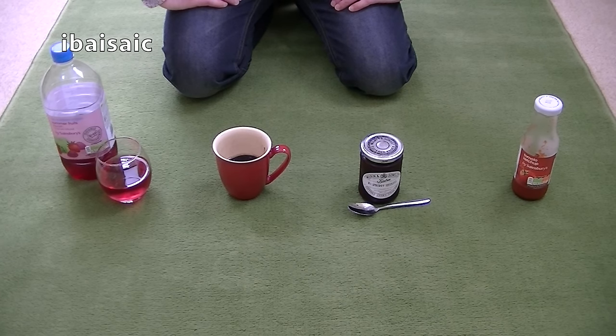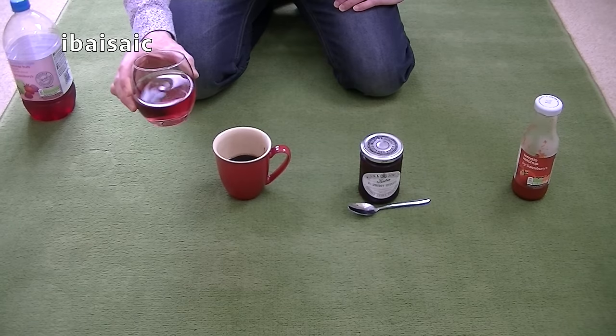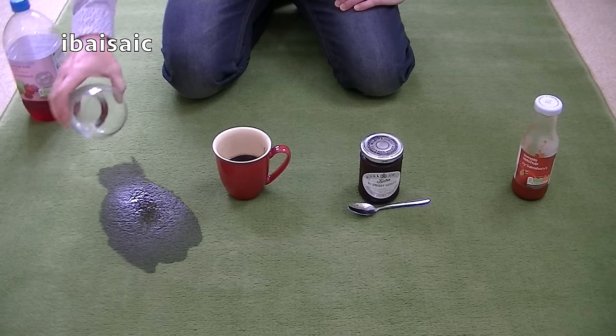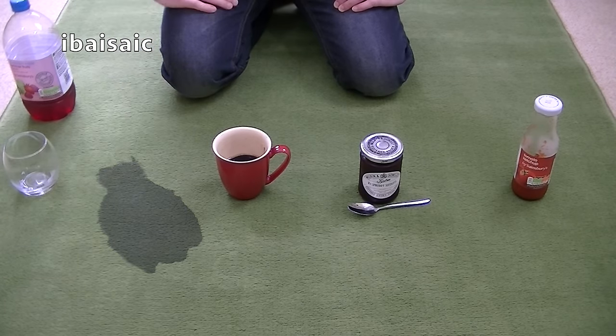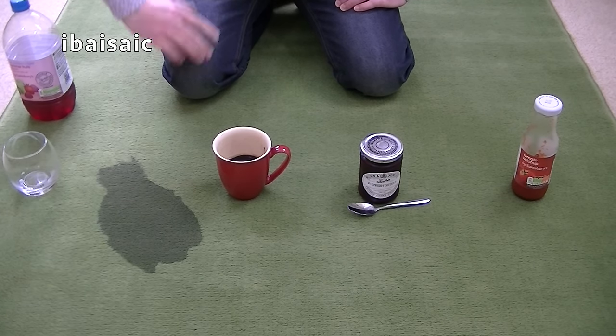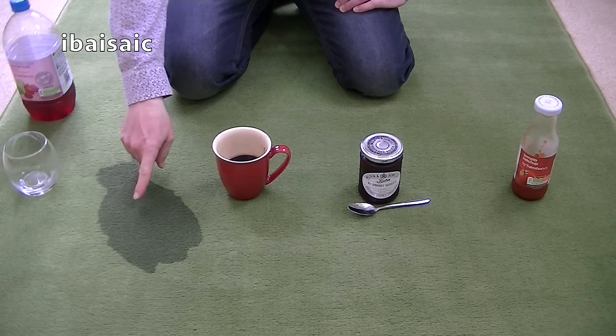Before I take you on a tour of the machine and before I do the demonstrations, we need to make some mess. On this rug in front of me I've got four items that you may possibly spill on the average carpet. Little Johnny has had his blackcurrant squash — naughty little Johnny has spilt his squash. What are we going to do? Well, in normal circumstances Mummy will be running around trying to dab that up with a kitchen towel. But not today — we have the Bissell SpotClean.